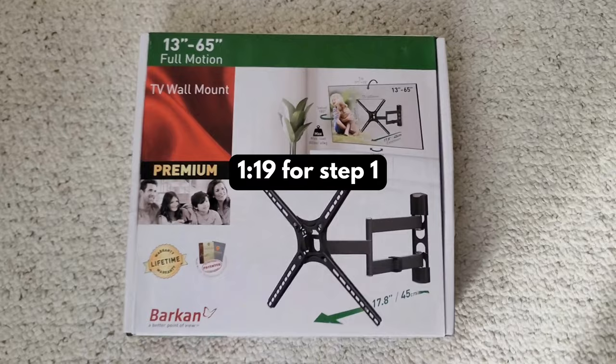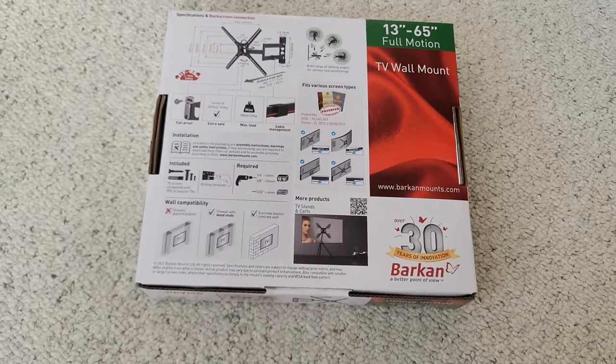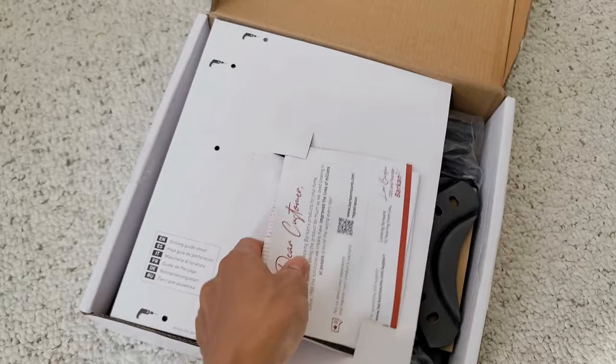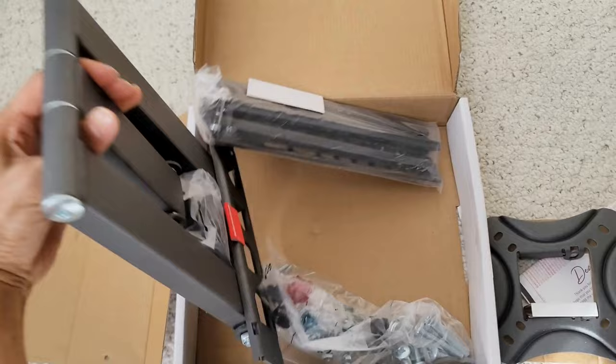Here's the bracket I'm using. This is the TV mount — it's from Menards. You can probably get it online as well, but I just prefer to get things in store. It comes in different sizes, so you can get one for smaller TVs or bigger TVs. And here's me unboxing it — these are all the parts that you should be seeing, and I'll reference them throughout the video.